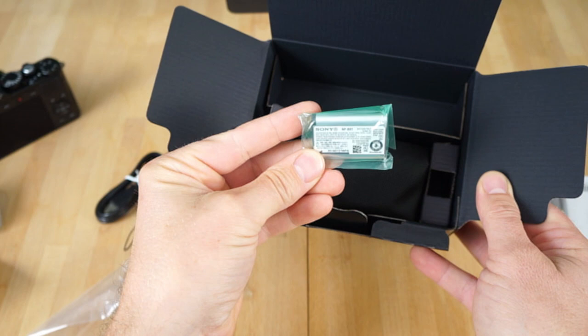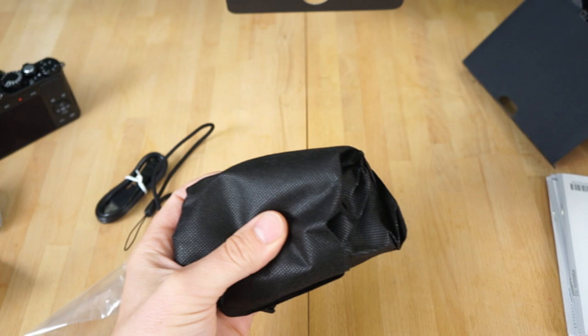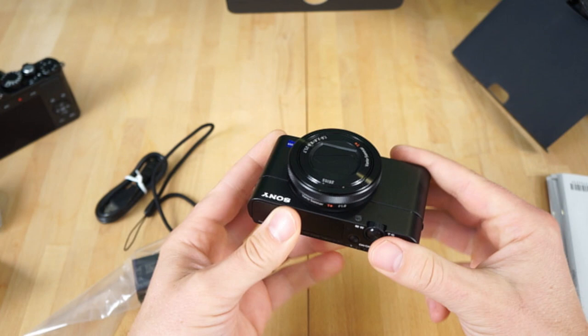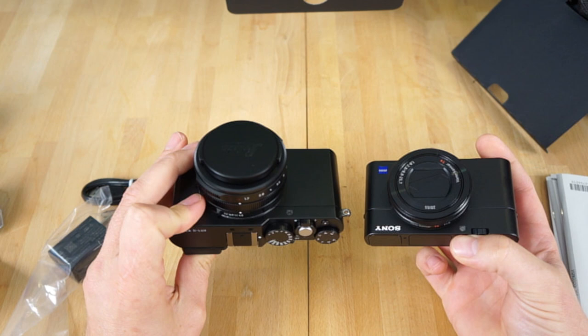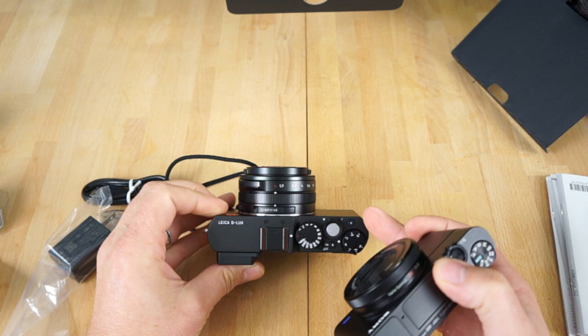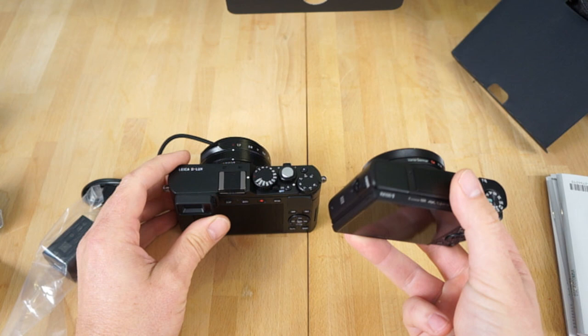And then we have the camera itself — here is the camera. So you can see, it's quite a bit smaller, more compact. I'll just do a quick side-by-side here. I could probably fit this in my pocket, but it's going to be tight — more of a jacket pocket situation. This camera I can definitely just fit right in my jeans pocket; it's a little bit thinner.